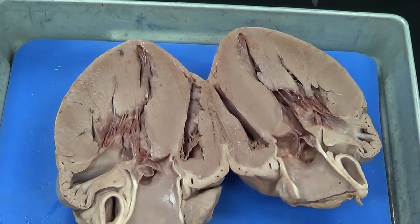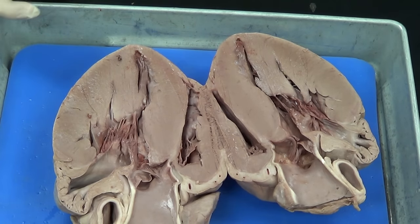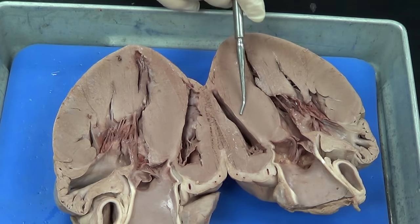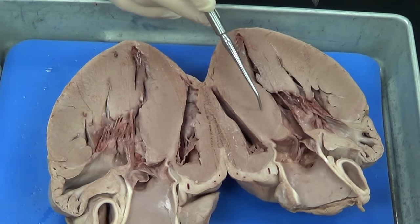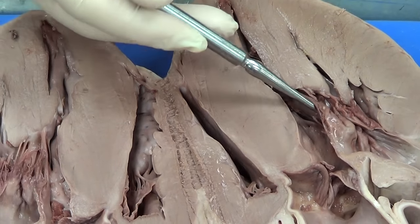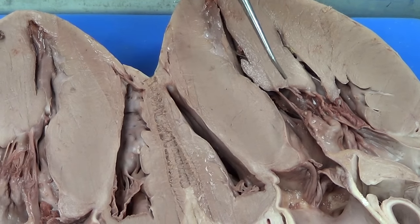We're going to look for something we're familiar with. Most people are familiar with the left ventricle, because it's the biggest, thickest, most muscular chamber in the heart — and it's easy to find. It's big and muscular because it's going to pump blood to the entire body. Looking around, I can see all this very thick muscle here. That is the thickest chamber, and since it's so thick, I know that this is going to be my left ventricle.